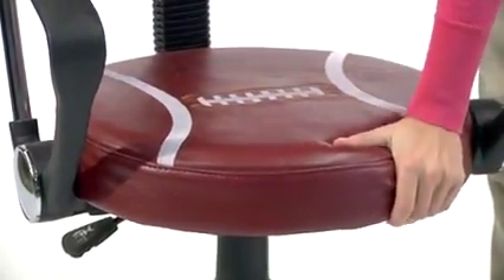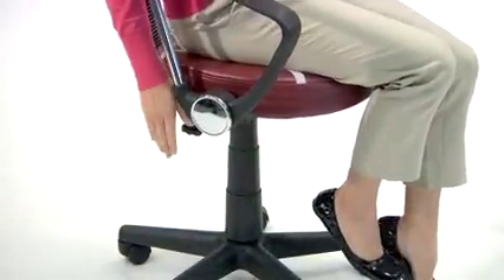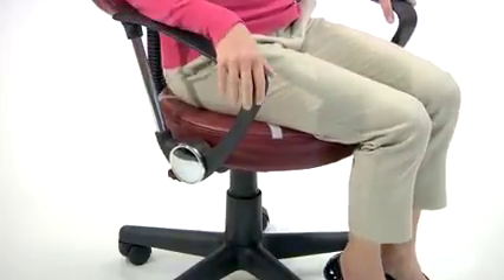Both the seat and back are covered in easy-to-clean vinyl. The heavy-duty nylon base carries up to 150 pounds, and a pneumatic seat height adjustment just below the seat provides nearly 5 inches of travel, so it will accommodate children of a variety of ages.